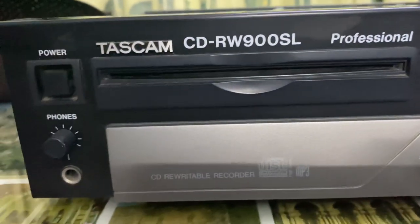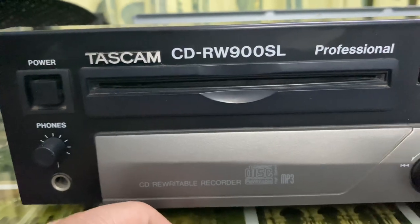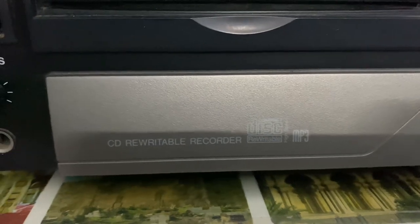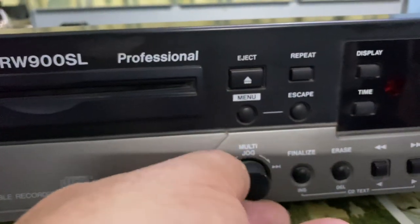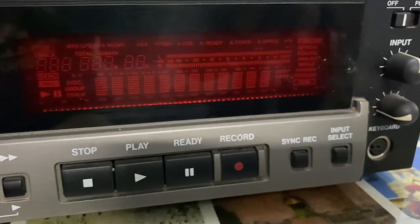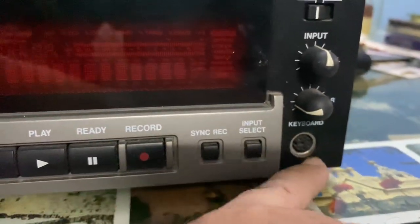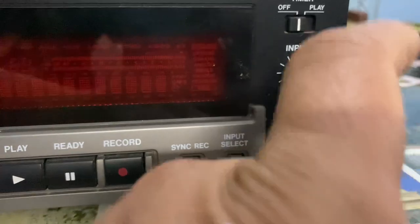This is a very old one. You can see all the buttons, options, and features: eject button, repeat, menu, escape. The disc slot opens like a sliding mechanism, similar to the Nakamichi MB8 and MB10. You can rewrite — this is a CD rewritable recorder. There are buttons for track change, recording purpose, display time, stop, ready record, sync record, and an input option — and there's also a keyboard input and a timer.